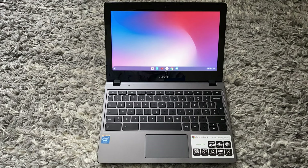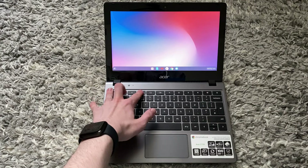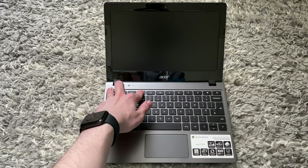The first step is to enter developer mode. Keep in mind that this will delete everything on your Chromebook, so you want to back up all your files. To enter developer mode, you want to hold down the Escape key whilst holding down the Refresh key, then tap the power button. Keep holding the Escape and Refresh keys.